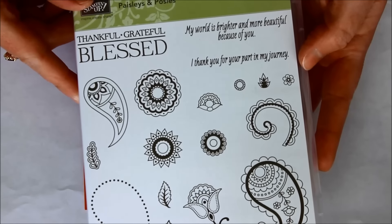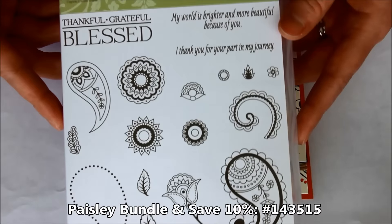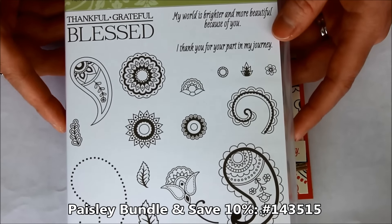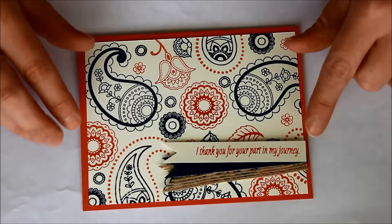I love love love those greetings, and then of course there are all of these Paisley images. You can build them and put them together, use them individually, or just have lots of fun with it. There is also a coordinating framelit set — the Paisleys framelit dies — so a lot of them can actually be die cut out. I'll show you samples at the end using the dies as well, and of course you can bundle and save 10% when you purchase the two together.